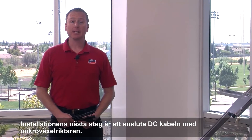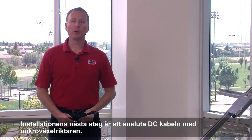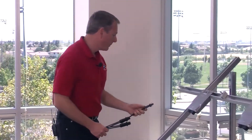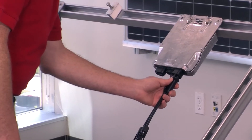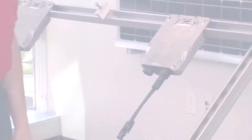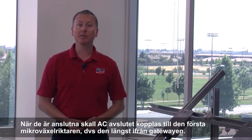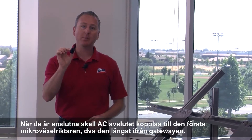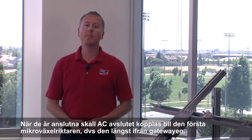The next step in the installation is to insert each DC connector into a Micro Inverter. After you've installed all the DC connectors, the next step is to install the AC end cap onto the first Micro Inverter, which is the one furthest from the Multi Gate.